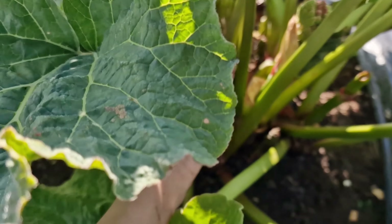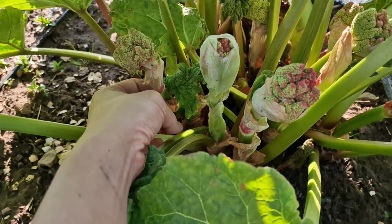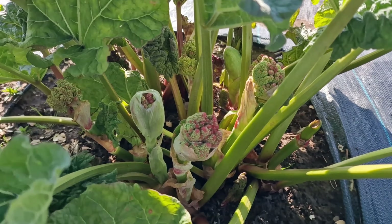My rhubarb has quite a lot of flowers in it. These flowers need to be chopped off — that's probably why this plant here is very thin compared to this one. So that's what I'm going to do.